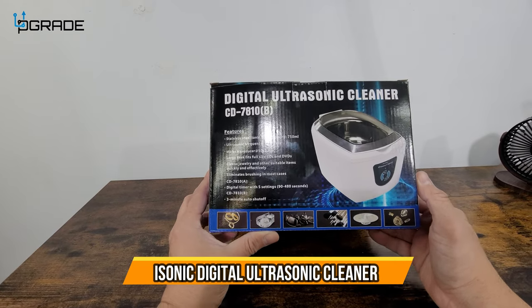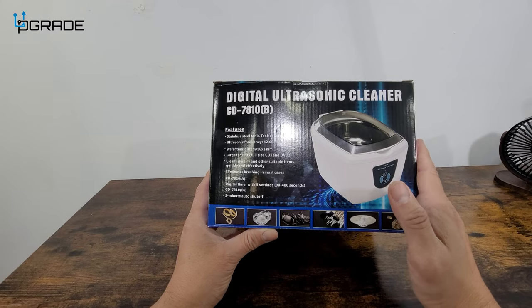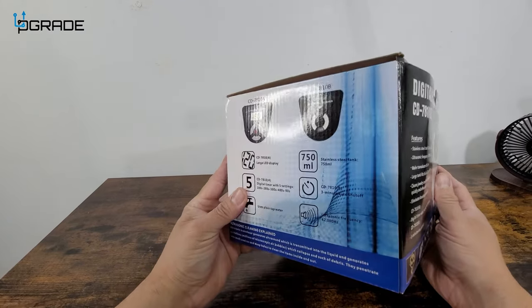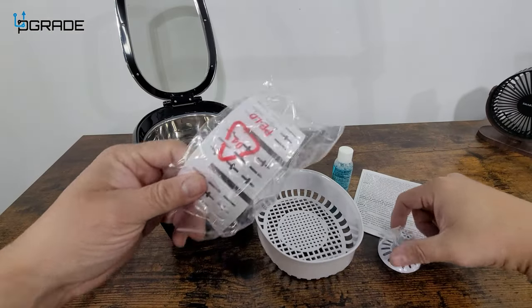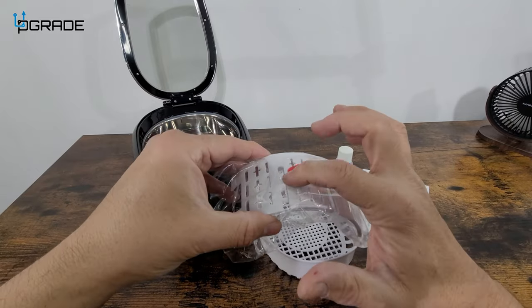All right, today we're going to try out a digital ultrasonic cleaner. This is perfect for those that have jewelry, old antiques. We're going to set it up today and see how well it works. This is pretty much what you get — you get these actual stands, for example for watches, any kind of jewelry you want.